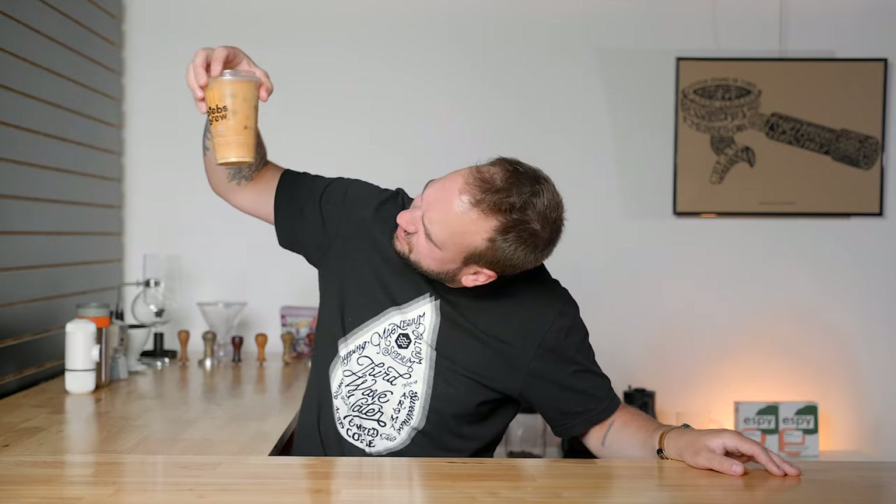I don't think they put any vanilla in it. Yeah, that's really bad. It just tastes like really bitter iced coffee with some skim milk. What is this? I should probably have done my research and figured out what this actually is.